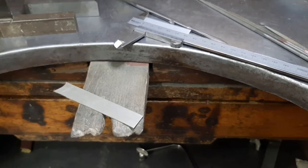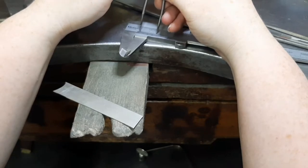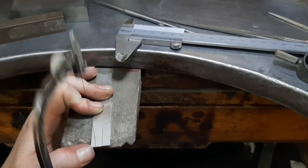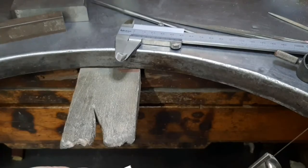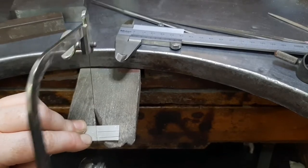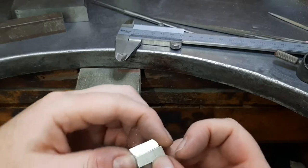If our cube is six wide, then the length needs to be three times that, so our length is then 18. I'm going to file these up so that they're the same, and then I am going to start fold-forming them.